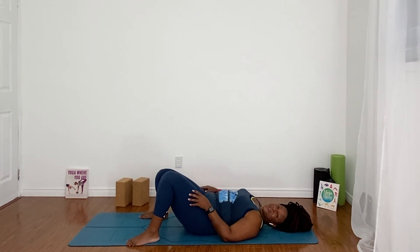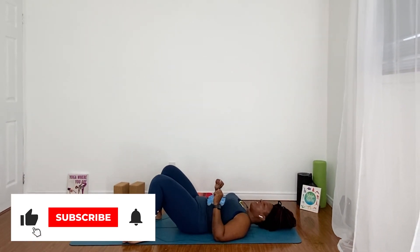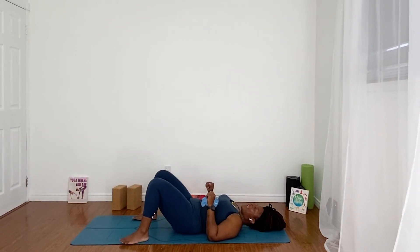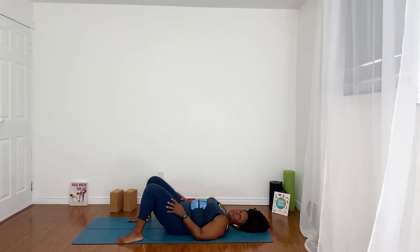Thank you so much for joining me today on your yoga journey. Don't forget to subscribe if you haven't already. Become part of the yoga for everyone, yoga where you are family. Make sure you leave me a comment below — let me know what kind of videos you'd like me to create. Thank you so very much for trusting me with your practice. I'll see you next time.